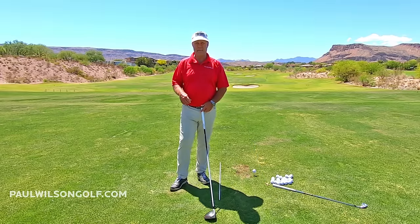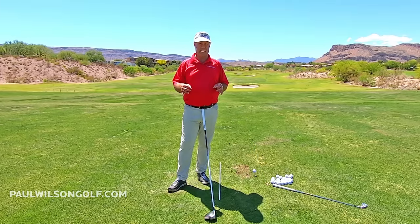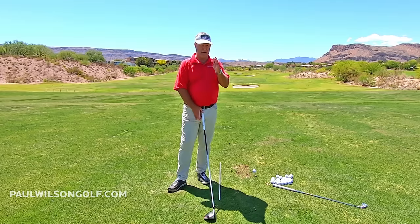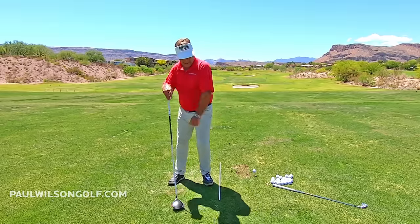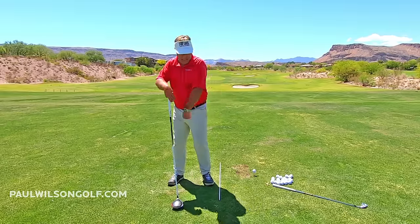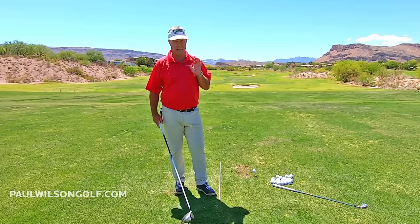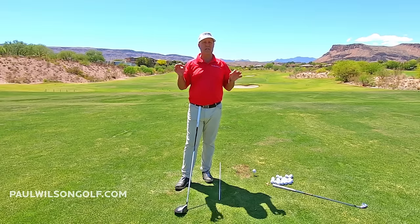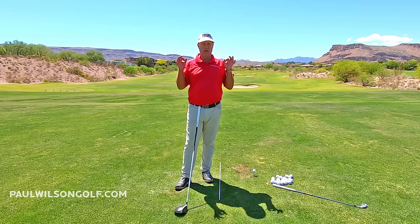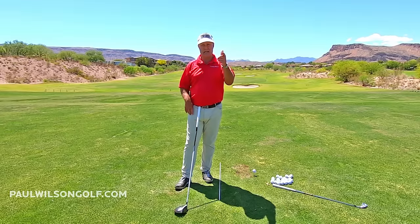In this tip, I'm talking about a huge problem that some people encounter when they start switching to a body swing, which is what I teach — they start firing their hips and they start hitting pushes and push fades. Hopefully this tip addresses it so that you clearly understand why that's happening and what you need to do to hit it dead straight.